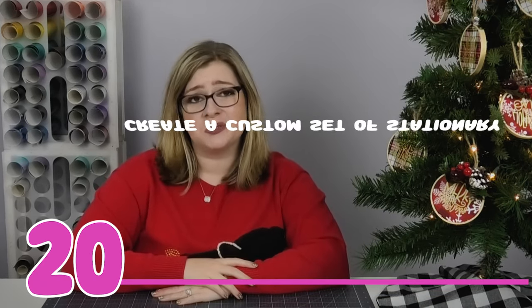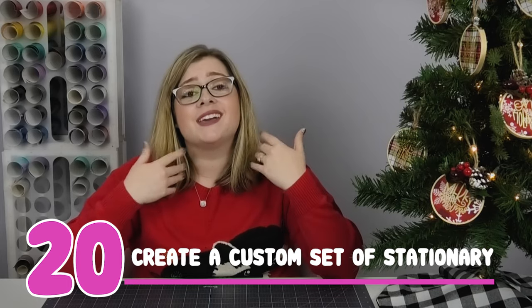Gift idea number 20 is a custom set of stationery. You could go to Michael's or Hobby Lobby and get pre-made blank cards, set them up on a Cricut mat, and have your Cricut draw something on them with a pen. Or you could use regular cardstock, set up a card design in Design Space, and write a design on the front. This is great for someone who likes to write handwritten notes. Don't forget to make matching envelopes — a set of five to ten cards would make a super special, customized gift this holiday season.